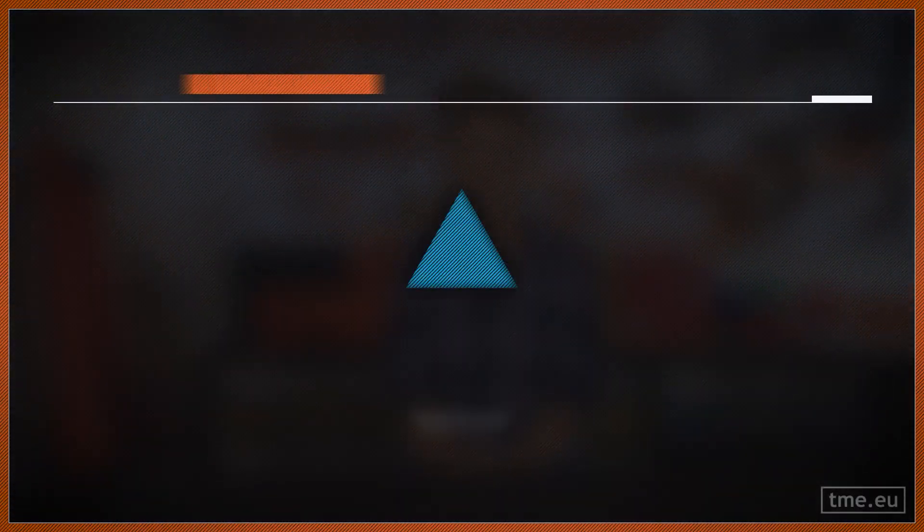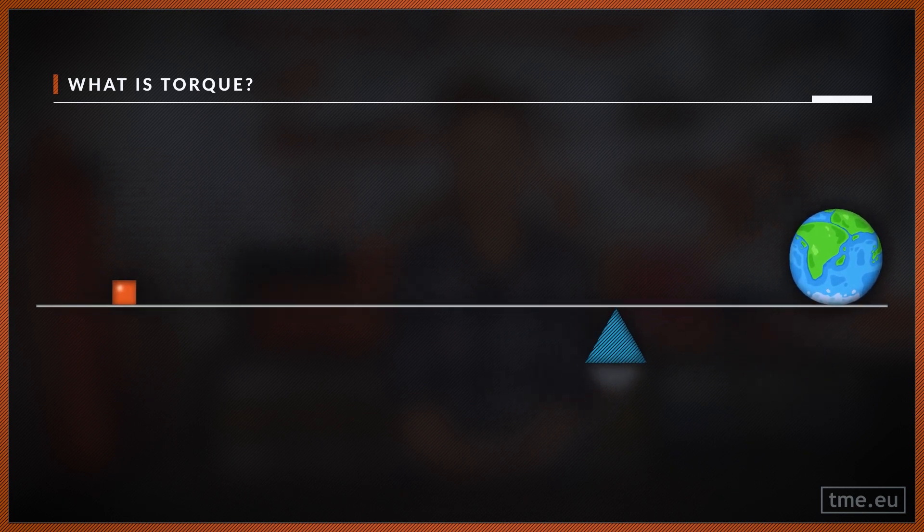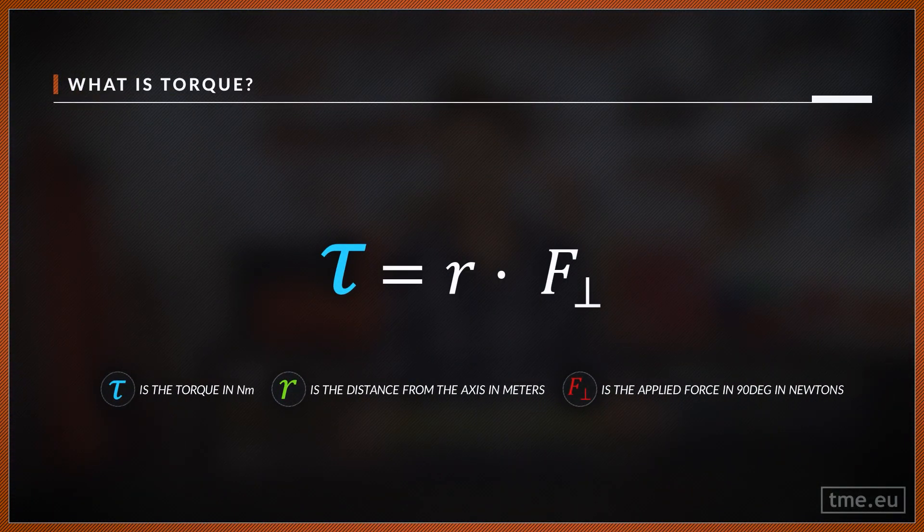Now you know that every screw or nut has its specific torque. But what is torque exactly? Have you ever been on a playground taking a ride on a seesaw? When you are sitting close to the middle, to the pivot point, you will stay up. But if you move far enough, you will get down — you can even move the world, as Archimedes said. Torque is not only the applied force (which is mass and gravity in this example) but also the distance from the axis. Torque in newton-meters equals the distance from the axis in meters times the applied force at 90 degrees in newtons.